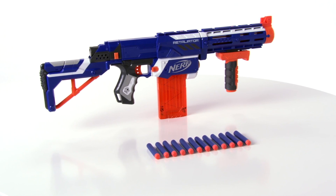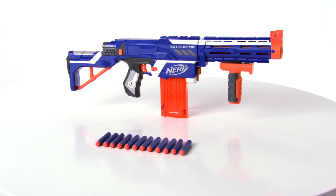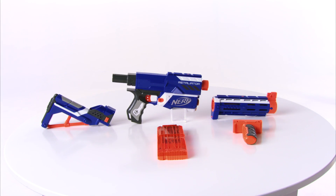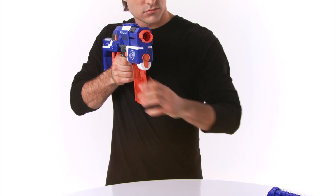The Nerf N-Strike Elite Retaliator Blaster from Hasbro. Kids can now adapt their Nerf Blaster to meet almost any challenge with the customizable Elite Retaliator — four blasters in one. The blaster features a 12-dart quick reload clip that is compatible with any clip system blaster. Build four different blasters using three interchangeable parts.